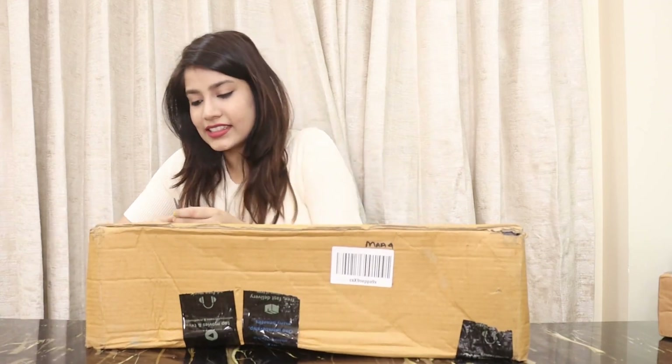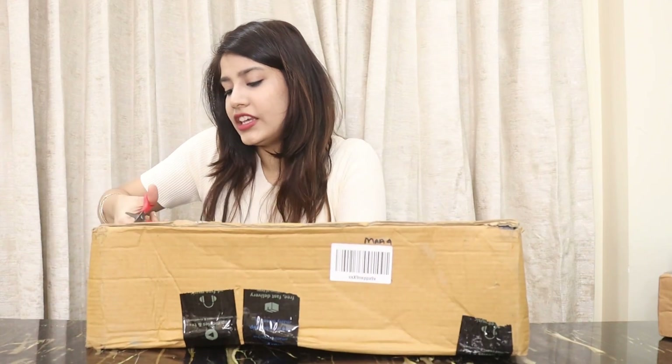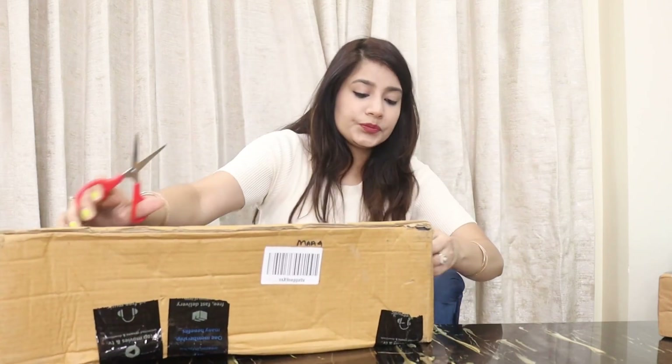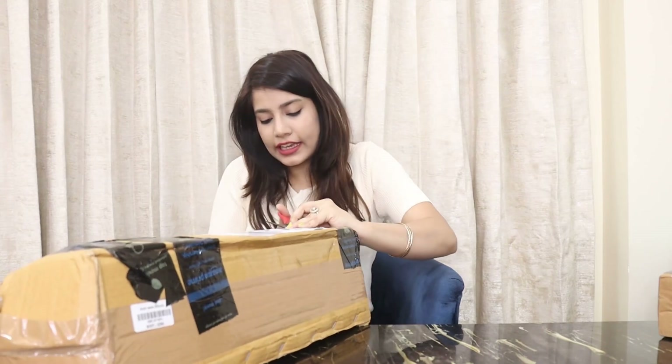Now the next parcel — I think this will be for my kitchen. There are cabinets in the kitchen with plates and dividers that are not organized.